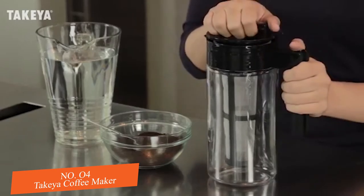Now it's easier than ever to enjoy fresh cold brewed coffee with Takea's Cold Brew Coffee Maker. With cold brewing, only the naturally delicious coffee flavors are extracted, leaving behind the bitter oils and fatty acids, creating a perfectly balanced, smooth extraction of concentrated coffee.